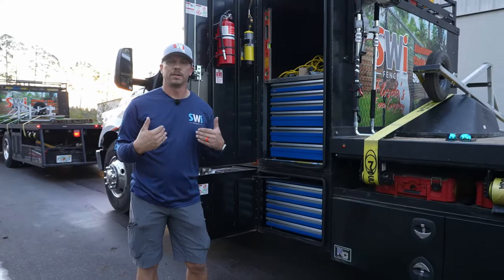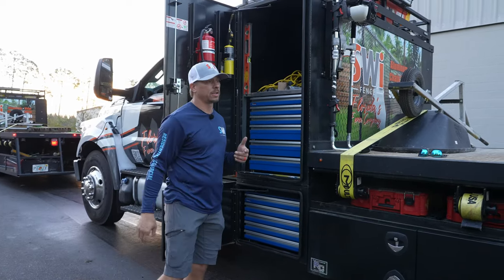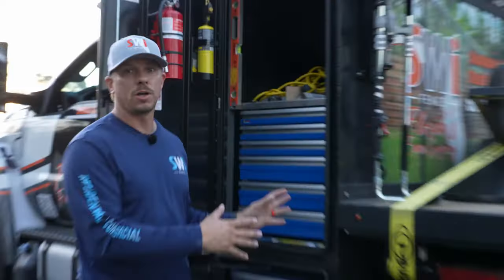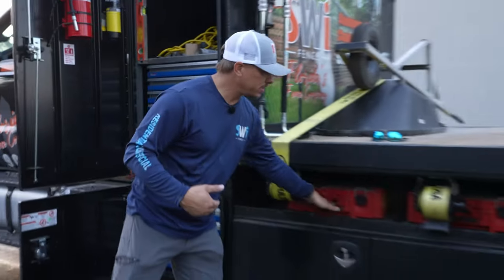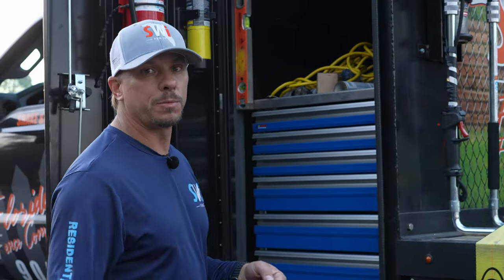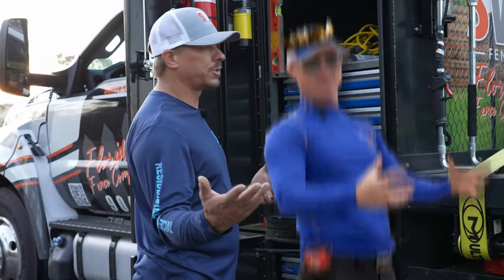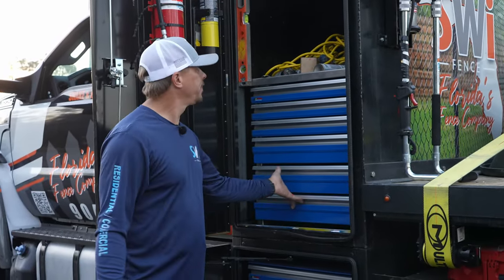I would be remiss if I didn't give props to the man who basically designed this truck, and that is Sean King. This is a replica of the Sean King truck, only with some of our personal twists — such as the driver and these pack outs on top of the boxes. But this design is 100% Sean King's, and he calls it the super fencer, or the super truck, or something like that.